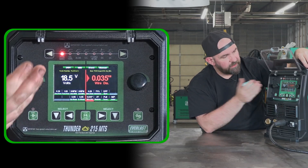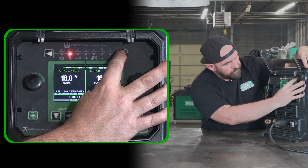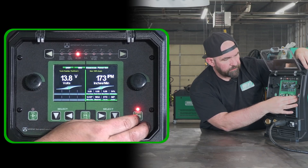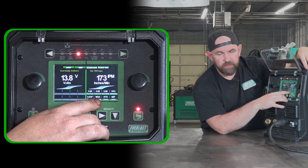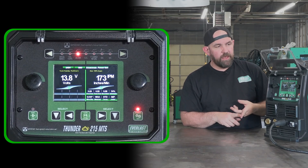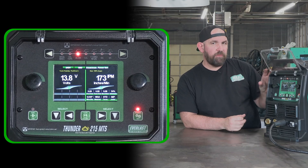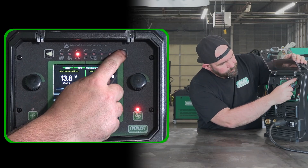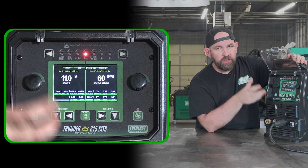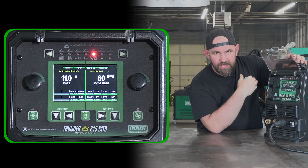The full feature MIG side has everything you basically want, other than pulse. The CO2 mixes and aluminum modes work the same way — on aluminum, power set will ask for wire diameter and material thickness, though it's not quite as detailed as the 263 DPI or 253/353 DPI units since we're not doing pulse. Stainless and flux core sections are all the same as previous units; the key difference is just the calibration for power set mode.